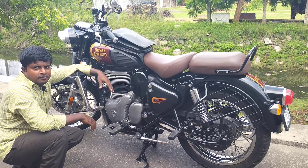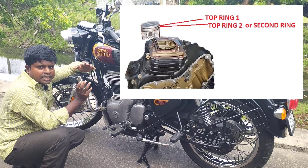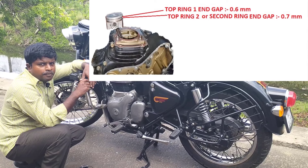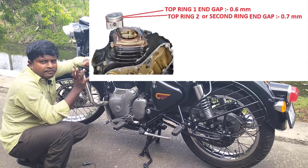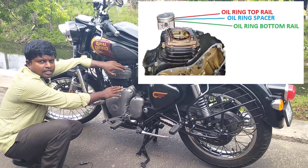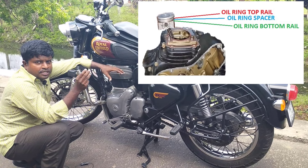If you have two sets of rings in the piston, you have a compression ring and an oil ring. For the compression rings, you have top ring 1 and second ring. Top ring 1 gap is 0.6 mm. Second ring, that is top ring 2, the gap is 0.7 mm. For the oil ring, you have oil ring top rail, oil ring spacer, and oil ring bottom rail.